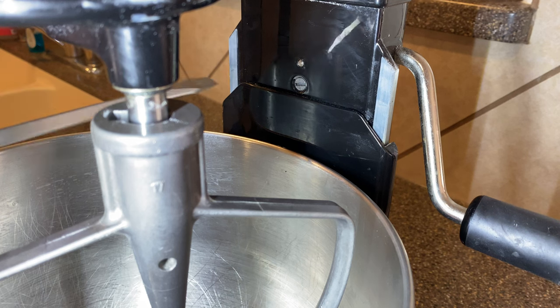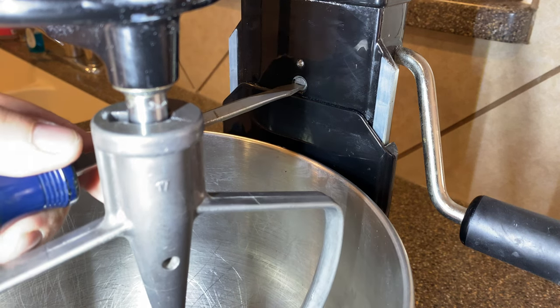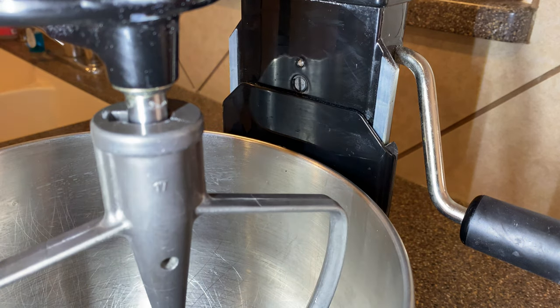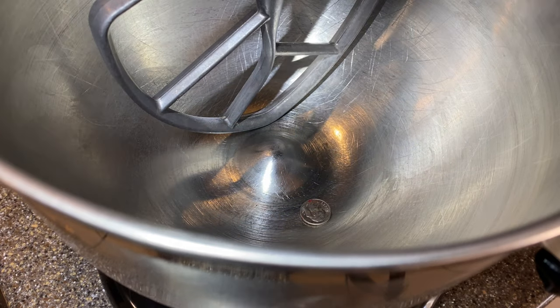So if that's the case, we want to turn that screw to the left to help raise the bowl and tighten that clearance. I recommend making adjustments in about half to a quarter turn intervals in either direction, just so you don't make too drastic of changes at a time.